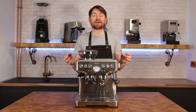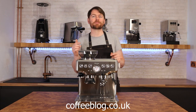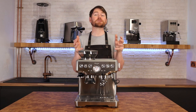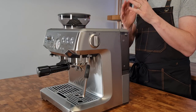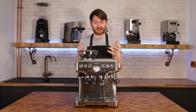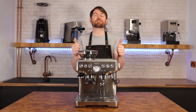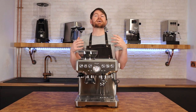Hello fellow coffee botherers, I'm Kev from coffeevlog.co.uk. In this video I'm going to be talking about the Sage or Breville Barista Express. Just before I continue, I notice that 92% of the people watching this video are not subscribed. If you don't like my content, understood — don't support me. But if you do enjoy my content, why not subscribe? It makes a huge difference, and you'll be doing yourself a favor too.